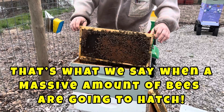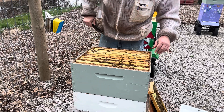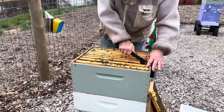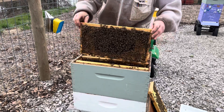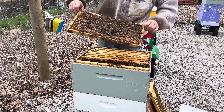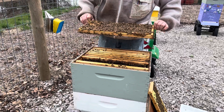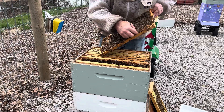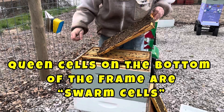That's only the second frame, and if the second frame is that full, the rest of this box is probably pretty full too. This isn't a real great day — it's overcast, it's windy, it has been raining. So not the best conditions to be in a colony doing inspections. But there are swarm cells starting to be made up.